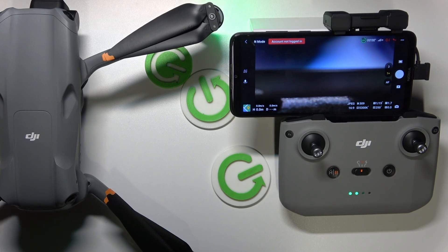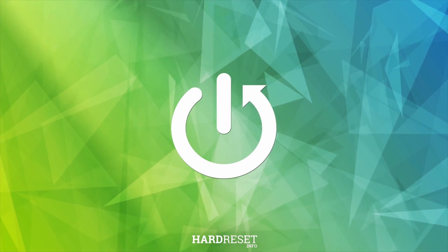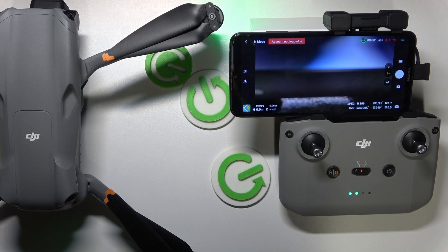This is the DJI Air 3, and today I'll show how you can perform the gimbal calibration. To start, you will need to launch the camera view of the DJI Fly app.